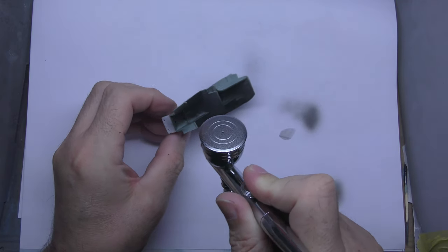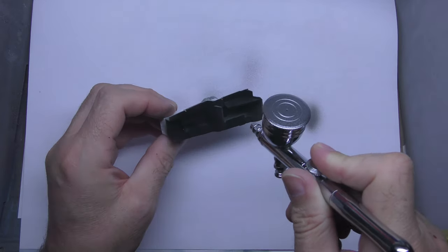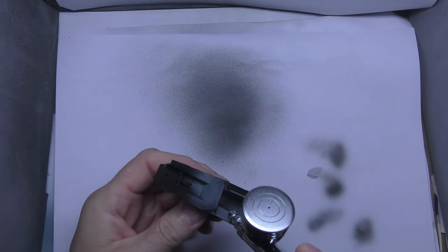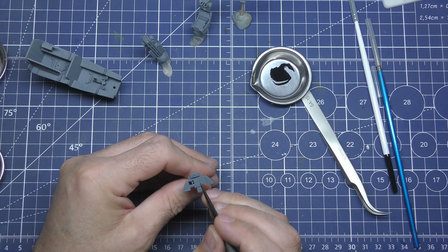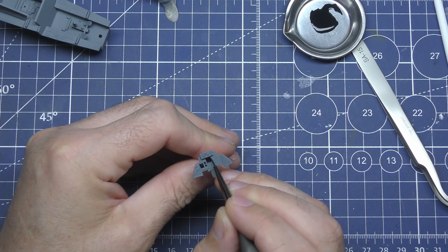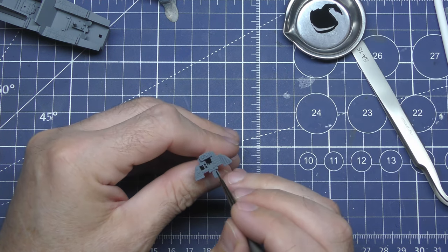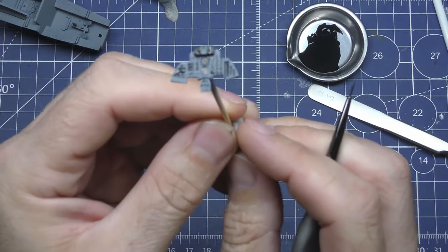I'm using Mr. Surfacer Black here just to prime everything and bring it all to the same color. Now I'm using Tamiya XF-53 Neutral Gray. It's all now one uniform color. You don't get any decals for the instrument panels on this kit, so you've got to start painting them in yourself. It's time consuming and a proper pain, but you do get a really good finish if you take your time and do it right.